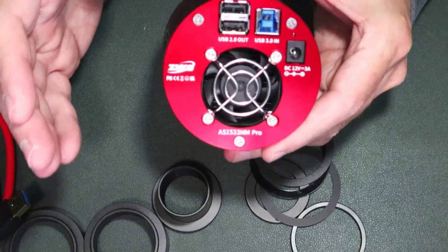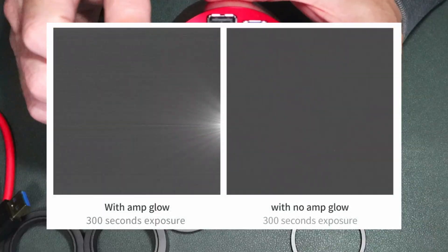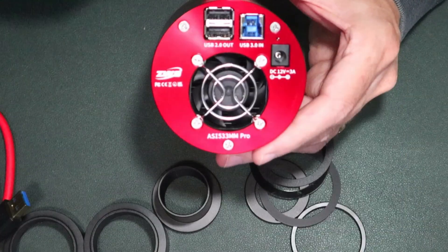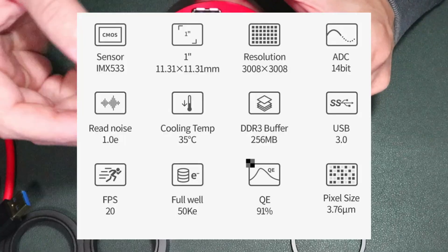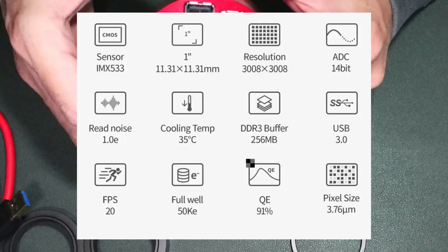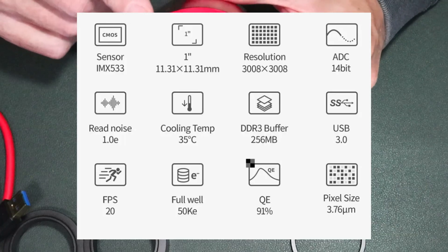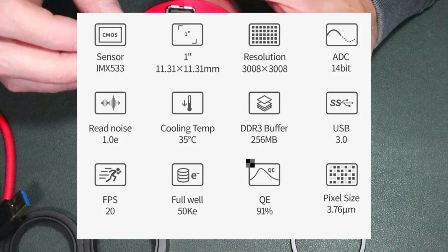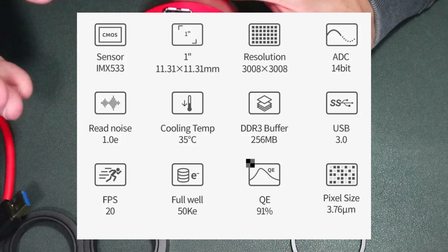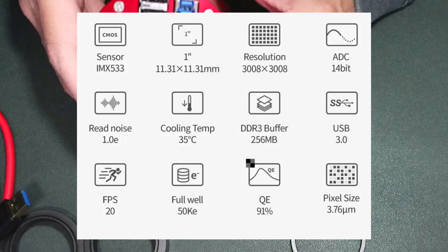The sensor — the IMX 533 — has no amp glow, so you don't have to worry about calibrating that out. It's a one-inch sensor with a square resolution of 3008 by 3008. Pixel size is 3.76 microns. Quantum efficiency on the mono camera is 91%; the color version is 80%. Full well depth is 50,000 electrons, it's a 14-bit camera, and max frame rate is 20 frames per second.